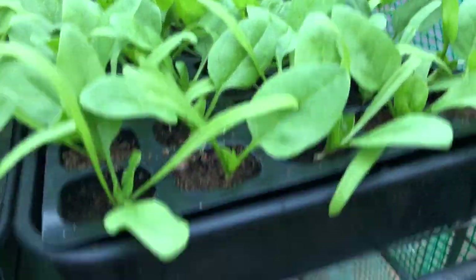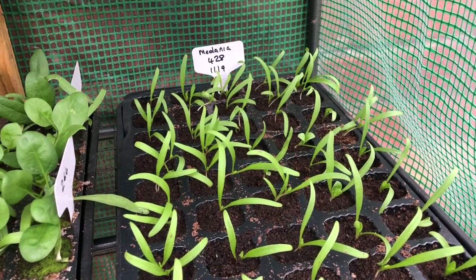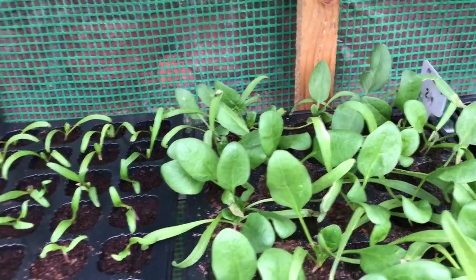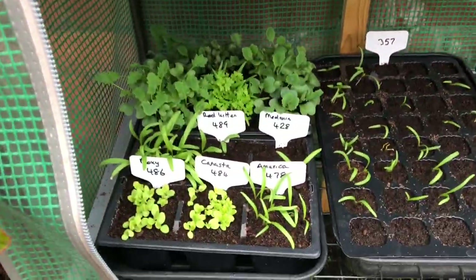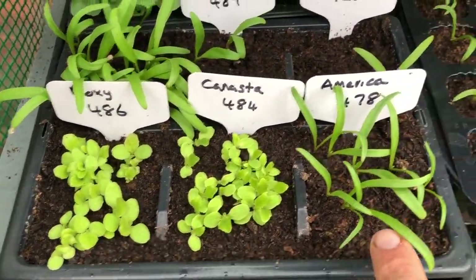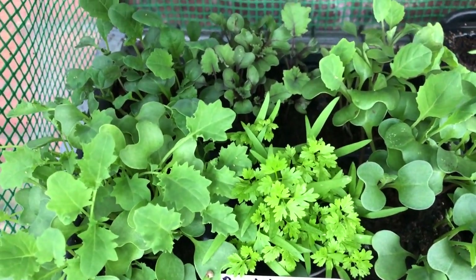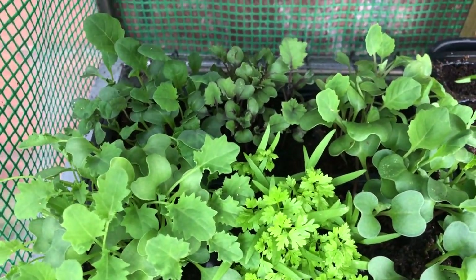Outside we've got the September sowing of spinach — Giant Winter at the top, and then Medania down below, which is only about seven days old, plus America, more Medania, and Red Kitten — lots of spinach varieties. There are also spare lettuces, spare spinach, and some varieties pricked out under the grow lights — all just spares of various brassicas.